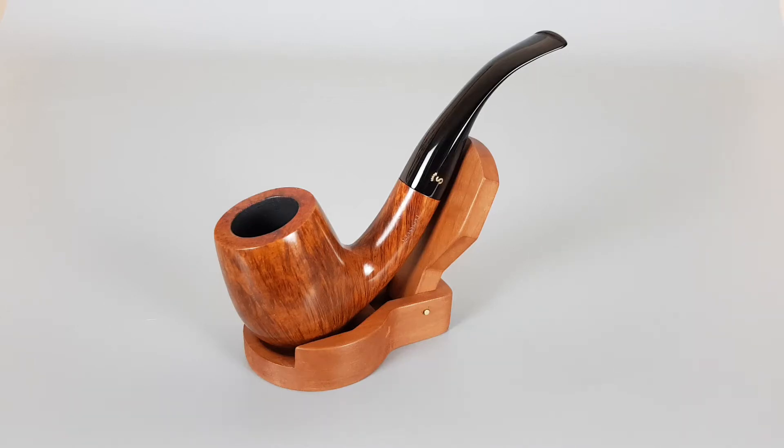Hello and welcome to another pipe presentation video. Today we're having a closer look at the beautiful Danish estate Stanwell straight grain series.